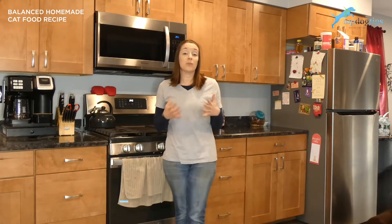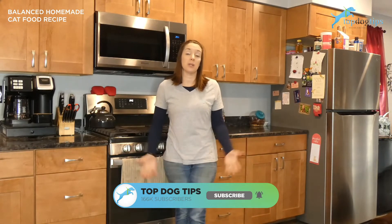Today I'm sharing a balanced homemade cat food recipe that I feed to my cats. I use chicken in this recipe because it is generally one of the cheaper protein sources available in my area, and you can get it pretty much anywhere.